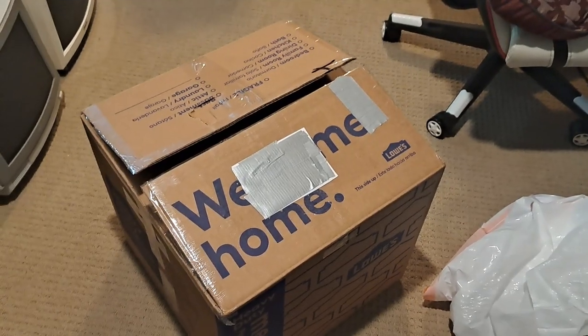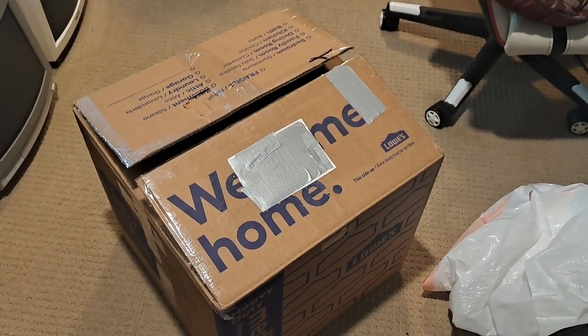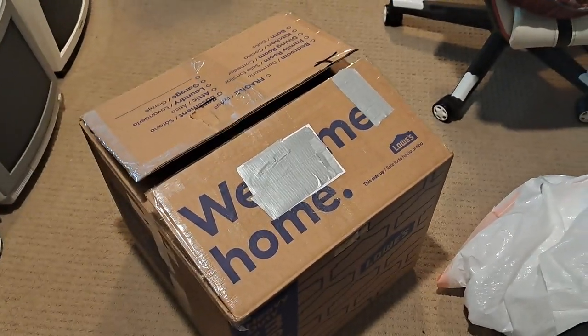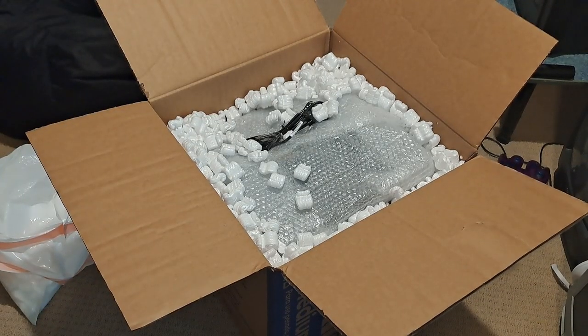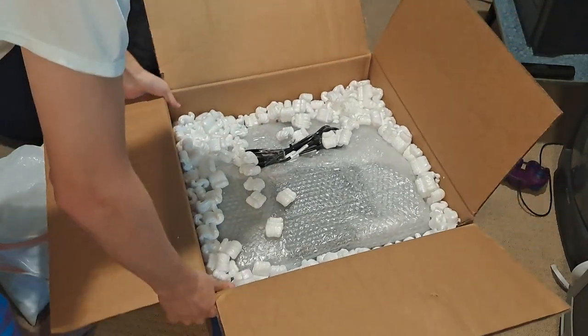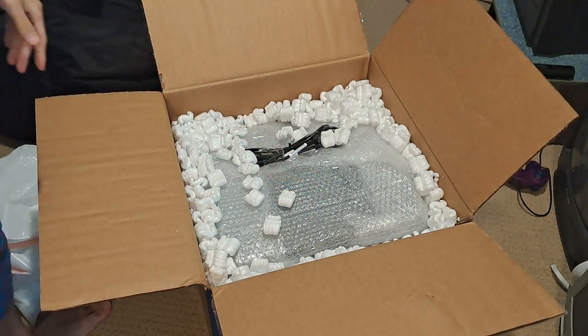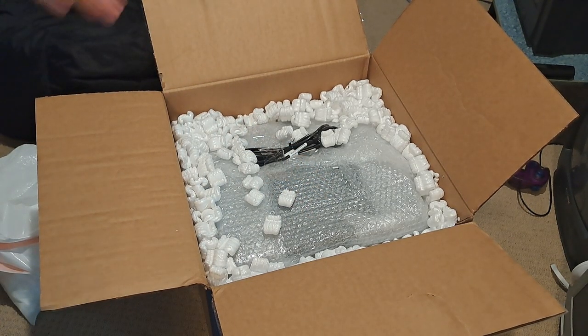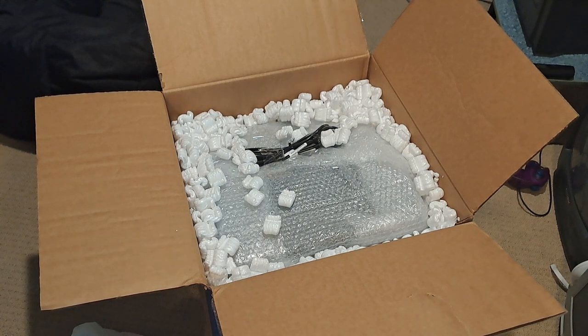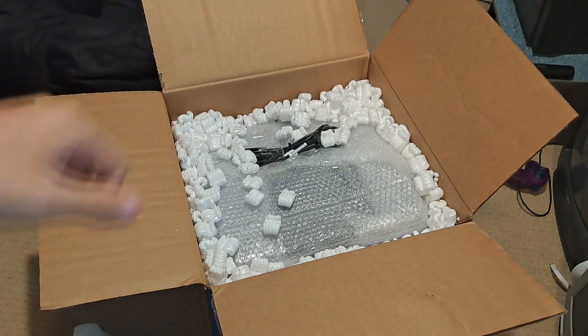So what I'm going to do is we're going to dive in here, take a look at the monitor, see how well it's packed. Alright, so I have the box open here and everything set up so you can see the inside. From first glance, I've already pulled off some of the packing foam. It's in a trash bag to keep everything contained. There's a lot of packing peanuts and a bunch of bubble wrap on top of the CRT.